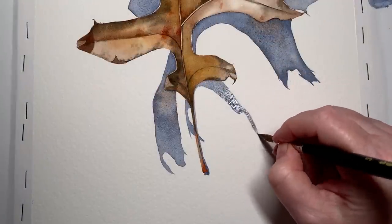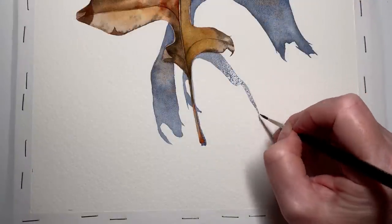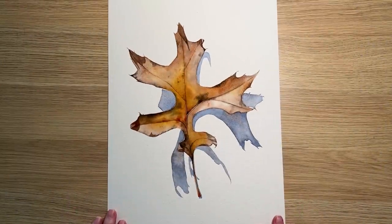And this is the last bit of cast shadow just here. And there it is — cut off my board. That was a fairly simple and quick painting using a limited palette, and hopefully there were some helpful tips and ideas in there for you. Please give this video a like, don't forget to subscribe to the channel. Happy painting and I'll see you again next week.